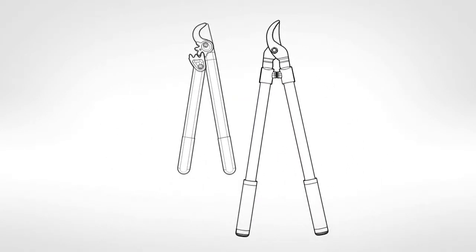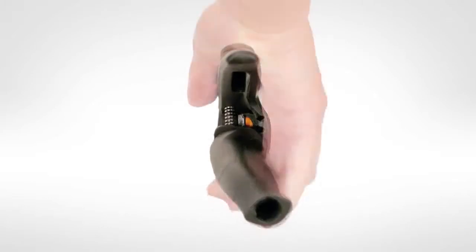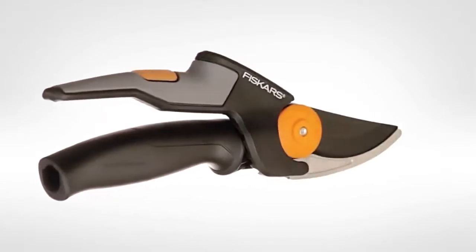can be lighter and smaller than single pivot tools. Sculpted to fit the shape and movement of your hand, they're easier to grip, easier to carry and easier to maneuver.